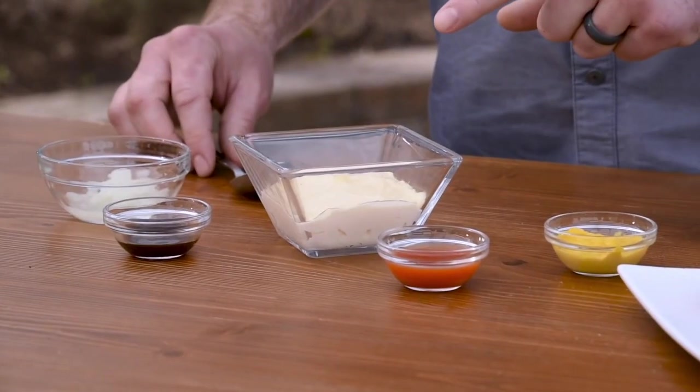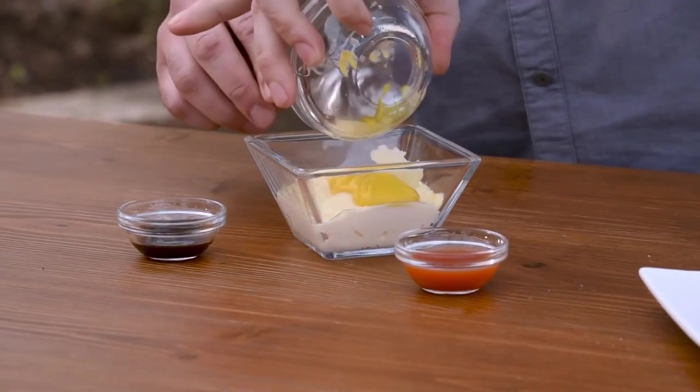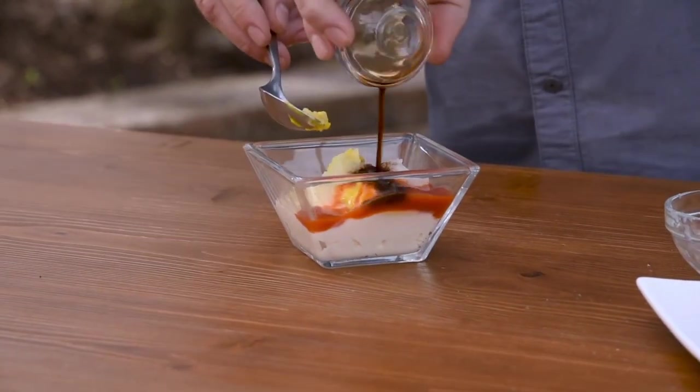After washing my hands, it's time to make the special sauce. Combine mayonnaise, mustard, grated onion, hot sauce, and a little Worcestershire sauce.